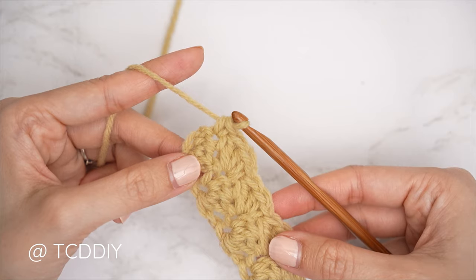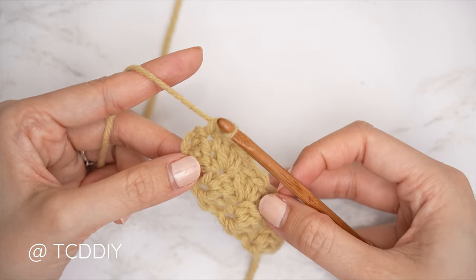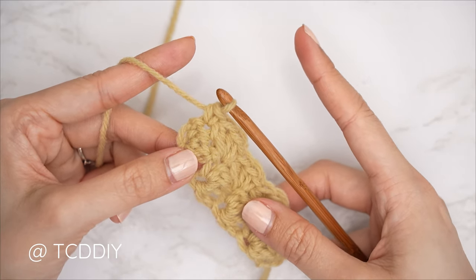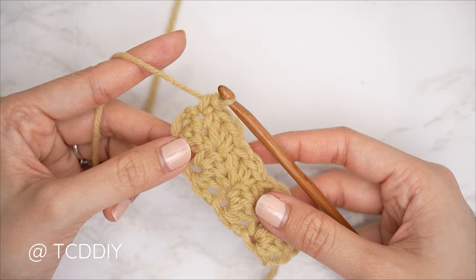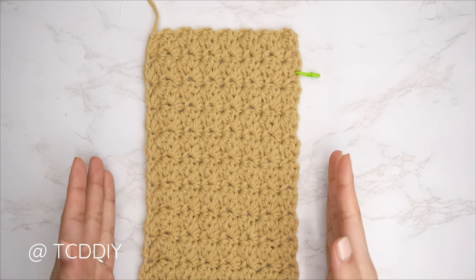Continue the sedge stitch row with no increases and no decreases until you have a portion that can reach two inches past the tip of your shoulder and to the base of your neck. Meet back after an even number row so we can get started on the neckline.